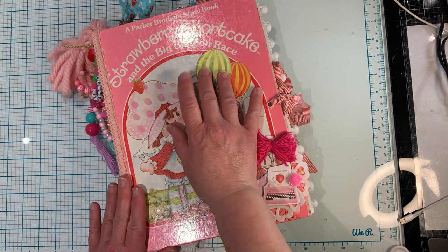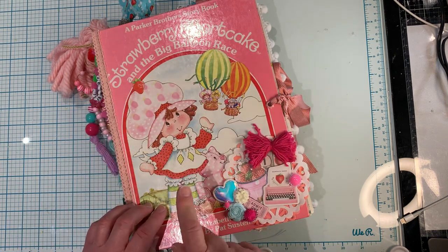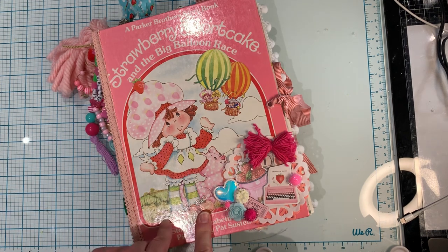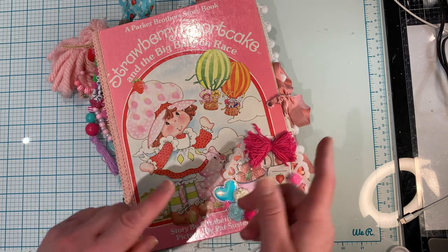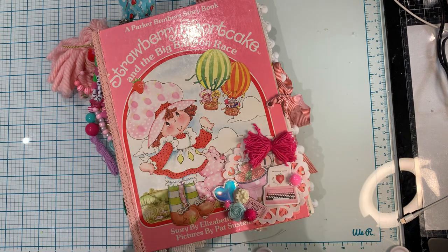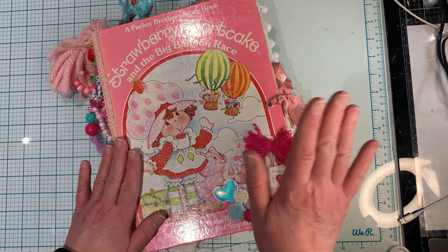I found this retro book on Amazon and had to order it because I love the colors and the beautiful strawberry shortcake on it. The paper collections I used to make this junk journal were Frank Garcia's strawberry milkshake collection and My Porch Prints - she has a retro strawberry collection in her Etsy shop. I'll link her shop down below; she has tons of beautiful digital prints to buy and it's a great shop.